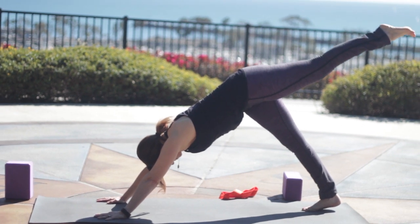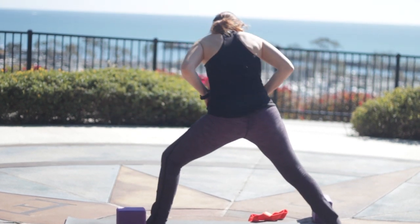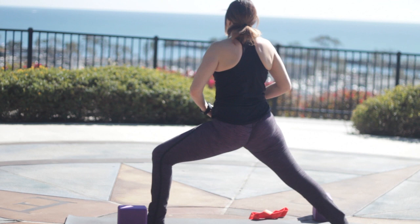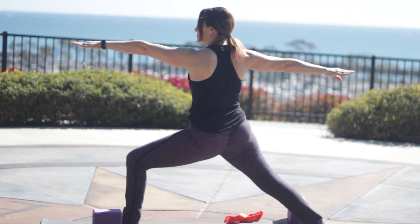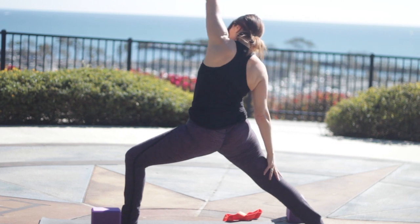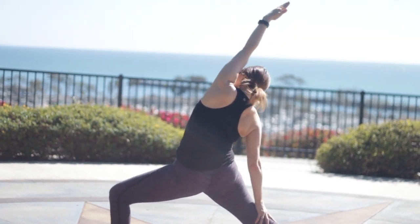If it doesn't make it, just pick it up, put it there. Inhale, Warrior Two. Be sure your knee is over your ankle — you want to keep the knee safe. Lift up through your back inner thigh. Press through the outer edge of your back foot. And then drop your right arm, reverse side stretch, bend into the left knee a little bit.